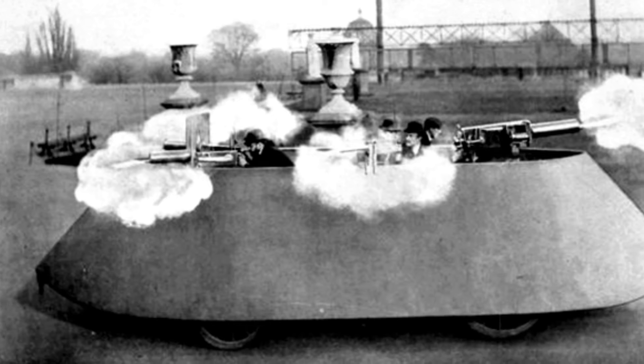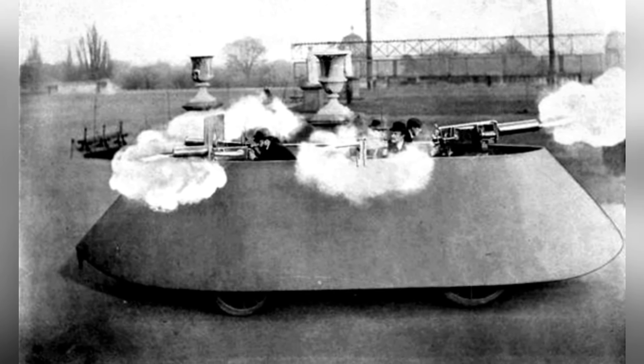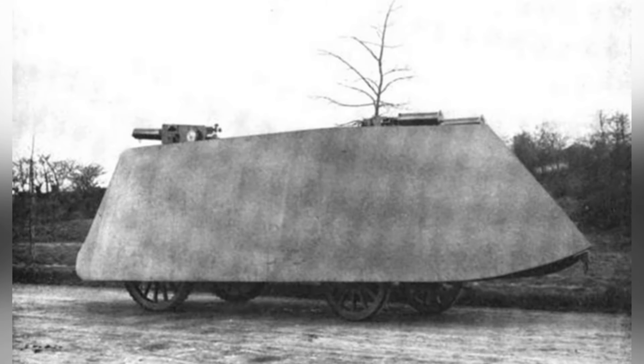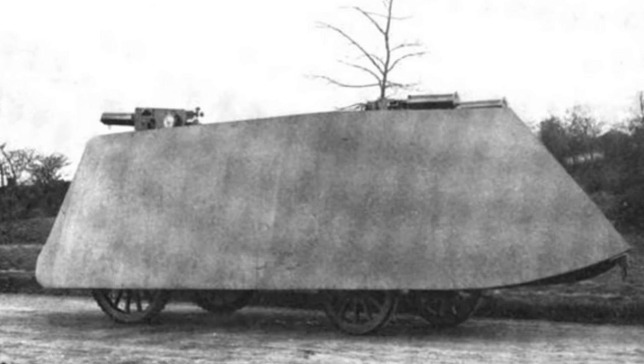Frederick Richard Simms is one of the early pioneers in the construction of armored vehicles. Originally German, he later moved to London and established a company there. In the 1890s, he founded the Royal Automobile Club of Great Britain and attempted to build armored vehicles.